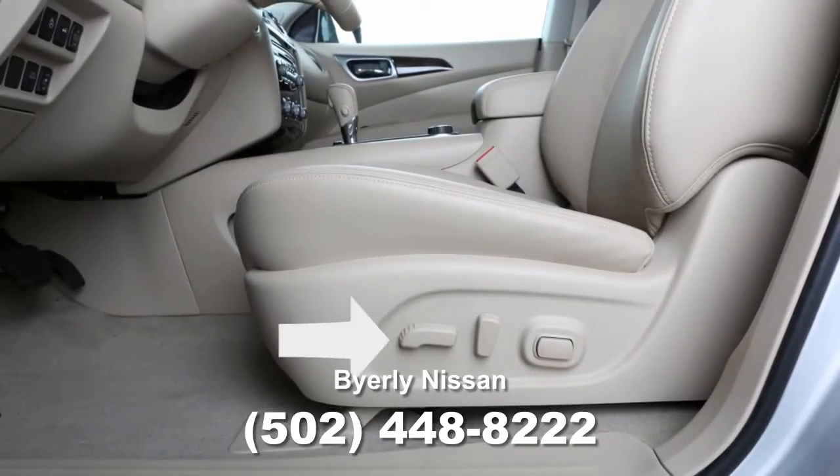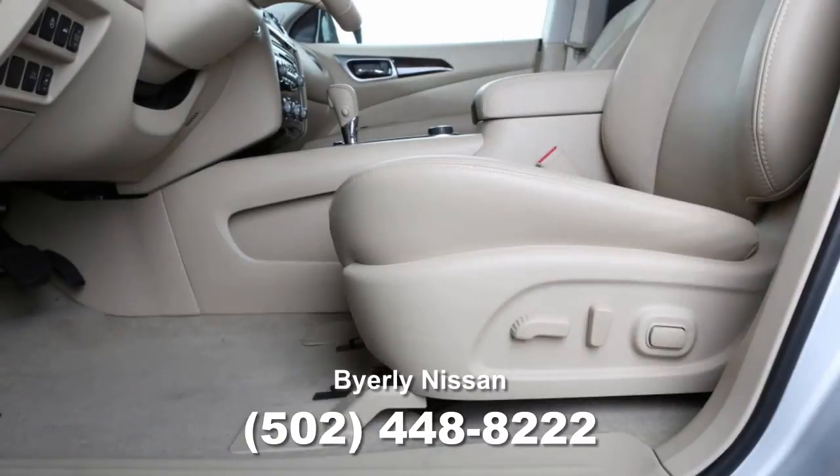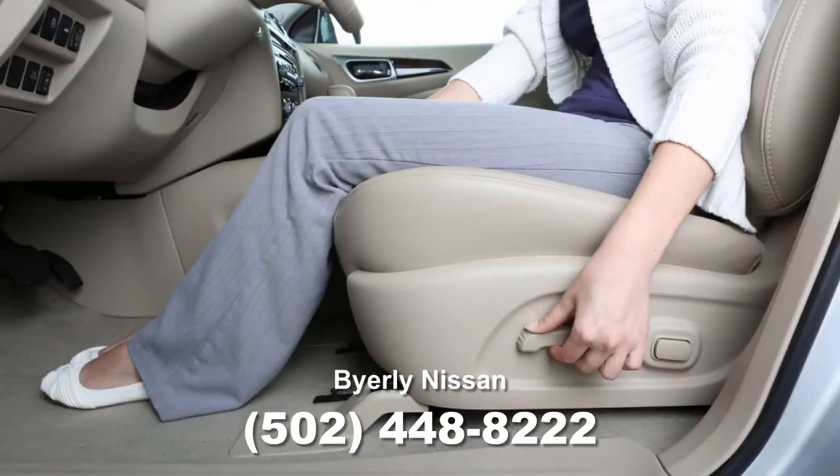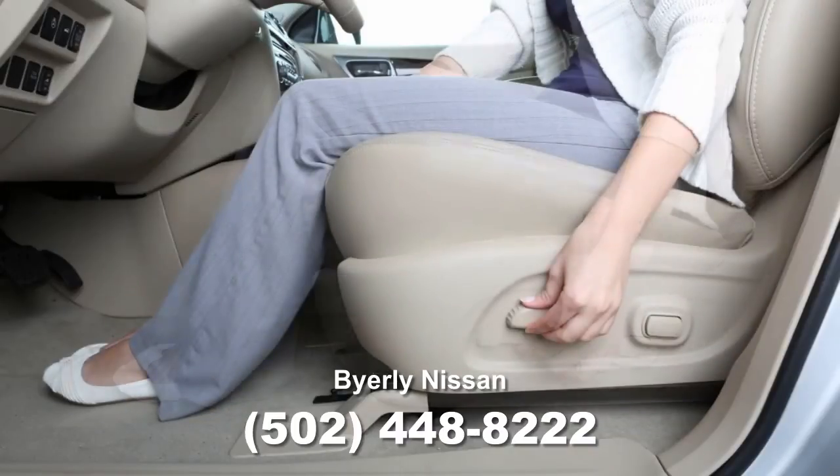Look for this switch on the side of your seat. Simply slide it forward or backward and the seat will move in that direction. This switch can also be used to adjust the height and angle of the seat. Move the front or rear end of the switch up or down to adjust the angle of the cushion. Then push down or pull up on the middle of the switch to adjust the height.